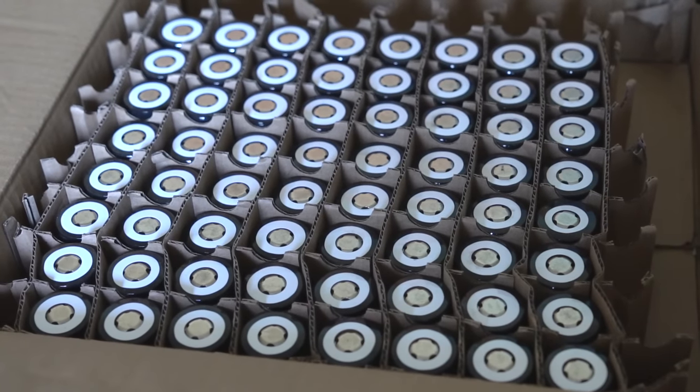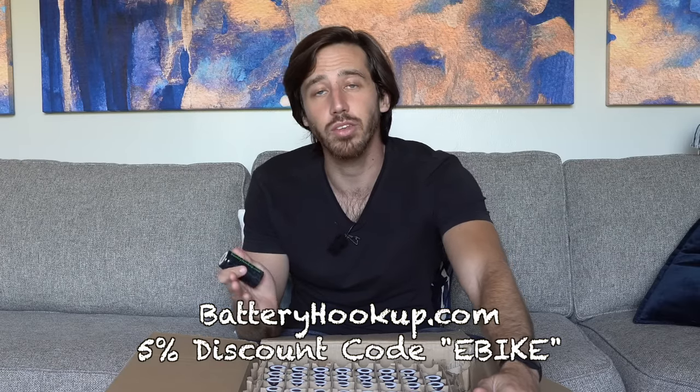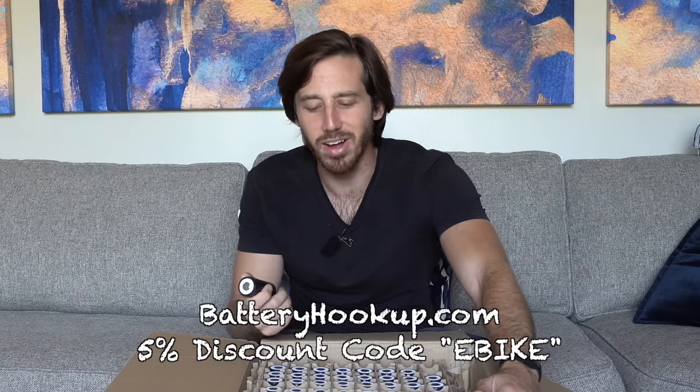I was talking to Tom when I got these batteries and he generously offered all of my viewers a discount of 5% if you use the code eBike when you buy battery cells or any of the batteries they offer. Thanks a lot to Tom for doing that — it also helps support my channel so they know you found Battery Hookup through me, and it helps me continue to make free videos like this.